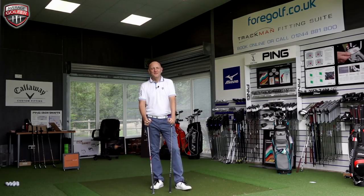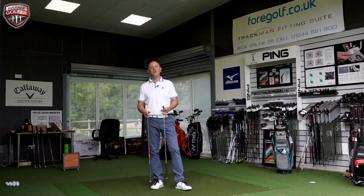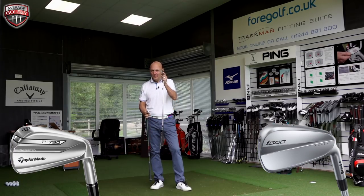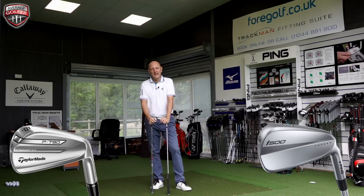Good morning and welcome back to Teoplo TV. I am the average golfer, down here at 4Golf Chester, and I'm doing the video that's been requested over the last week — the i500 versus the P790, so Ping versus TaylorMade in a comparison video.